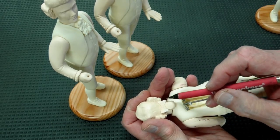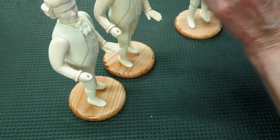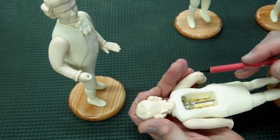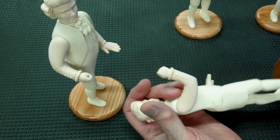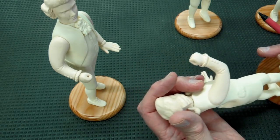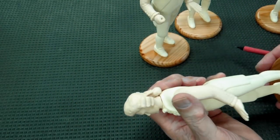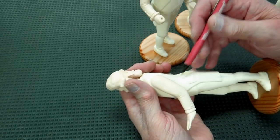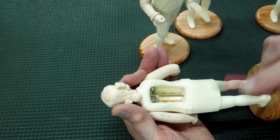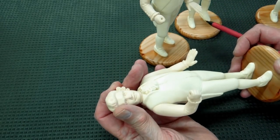This one had a couple of bubbles in the bow, and I fixed that again with epoxy sculpt. A few bubbles in the back of the arms on this one as well, and that's about all for that one. This next one was another one that had misalignment on the body — I used the epoxy sculpt — plus a few bubbles in the back of the arms, and that's about it.